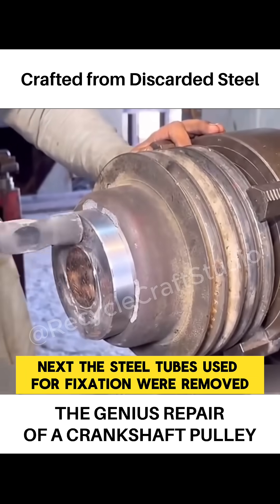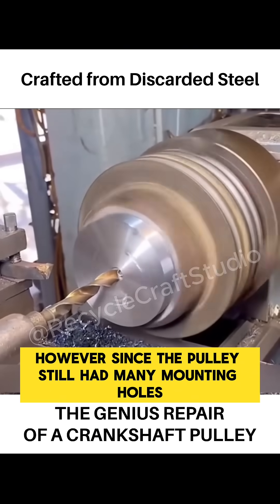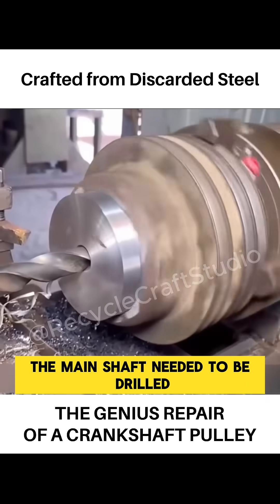Next, the steel tubes used for fixation were removed, completing the material filling process. However, since the pulley still had many mounting holes, the main shaft needed to be drilled.